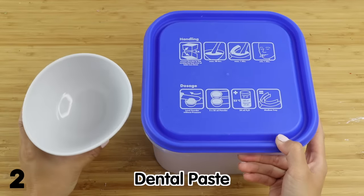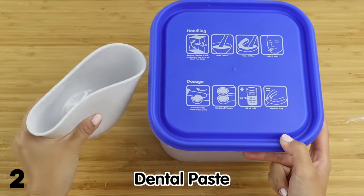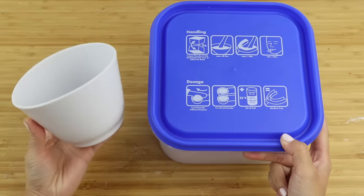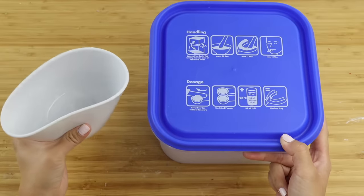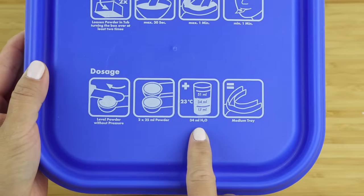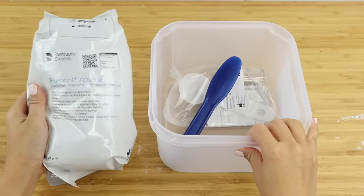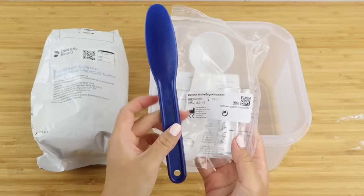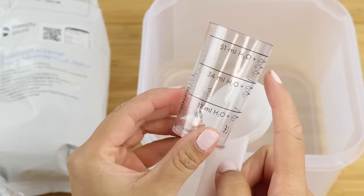Next up we have dental paste. This is the stuff they smear into trays when taking impressions of your teeth. Every time I'm at the dentist I always wonder if there's some use for this in crafting. I finally got my hands on a set and the instructions are very straightforward. It contains everything you need to mix the powder. The measuring cup is even calibrated with a number of spoons so there's almost no way you can mess this up.